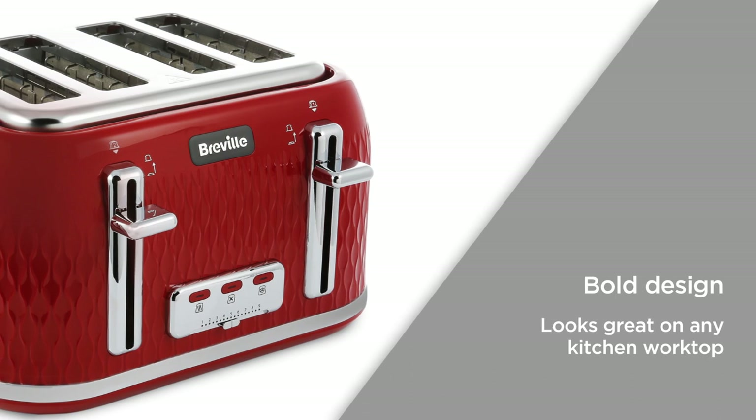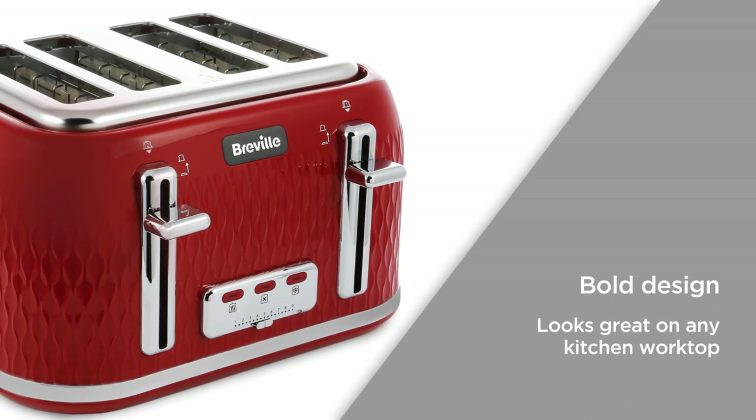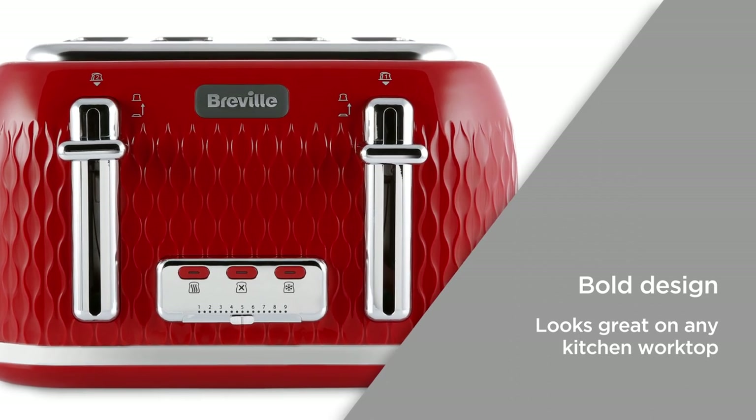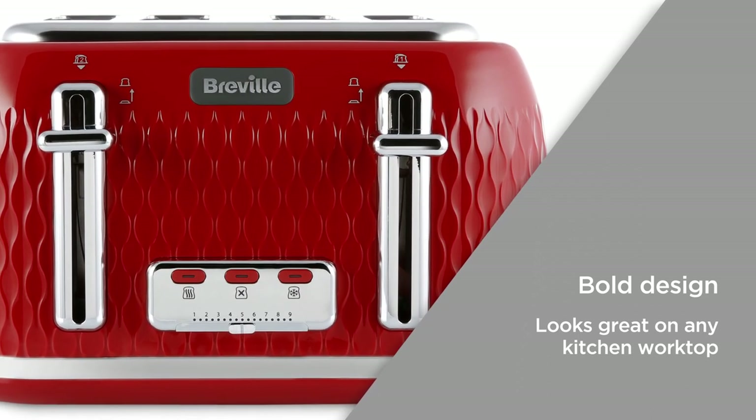The bold design combines a curved, textured exterior with a gloss finish and sleek chrome accents, giving you an eye-catching aesthetic that looks great on any kitchen worktop.